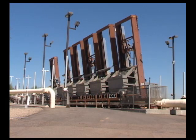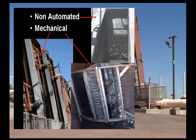Bar screens are made of straight steel bars at the intake of the plant. Depending on the spacing of the horizontal bars will rank the size. Wire mesh screens are woven stainless steel material and the opening of the fabric is narrow.